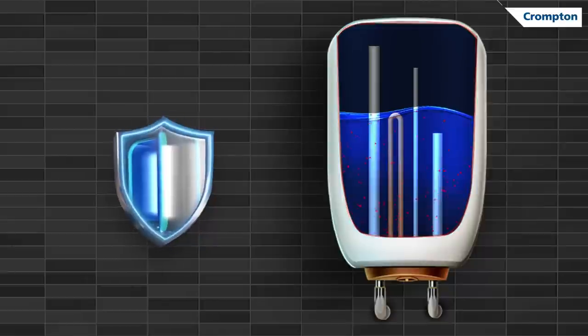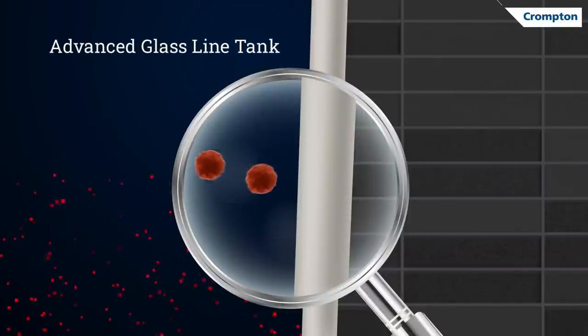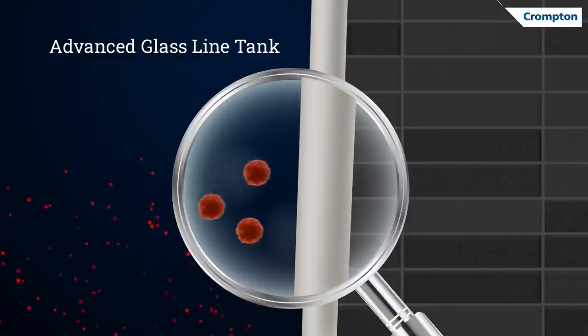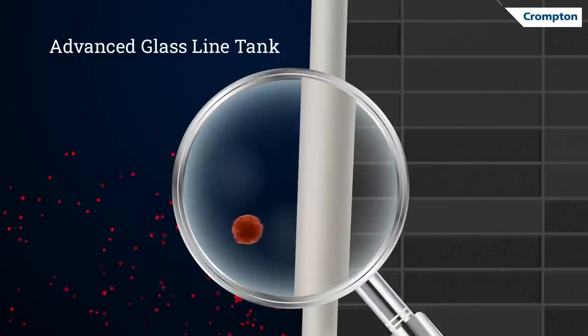As the first shield against corrosion, Crompton's water heaters come with an advanced glass-lined tank. The stainless steel tank is coated with a high-quality glass that forms a smooth layer between the hard water and the tank. This coating prevents the tank material from getting rust and leakage.